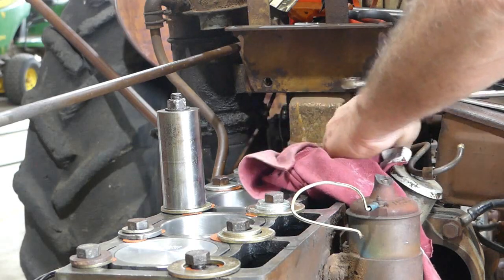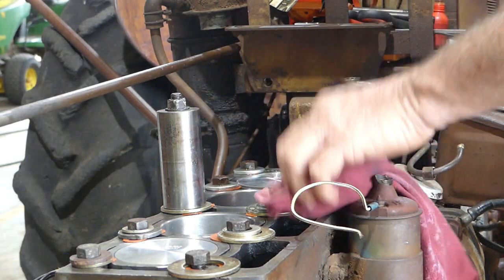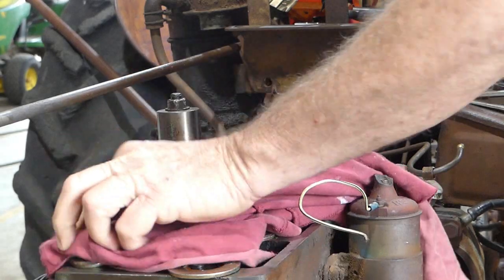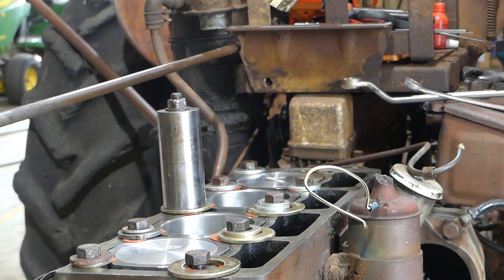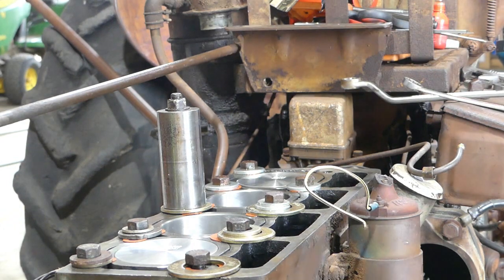It's important that we don't wind the engine over through this process, because the ring tension on the liners can move a liner up a little bit. If it moves the liner up, you've got to pull that liner out — it will leak down the bottom and put water back into your sump. There's no two ways about that.